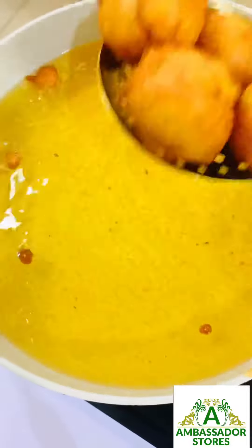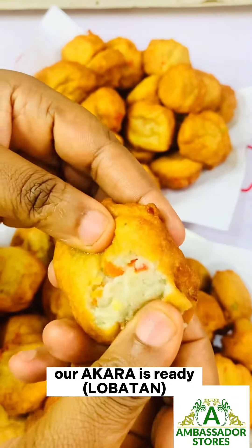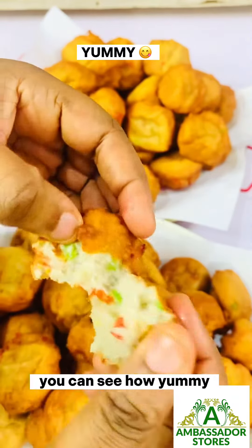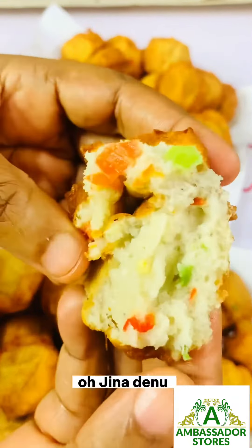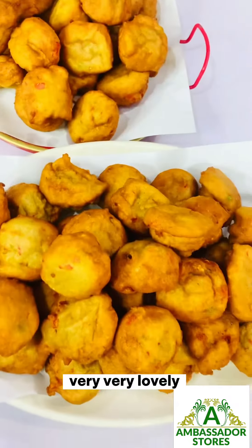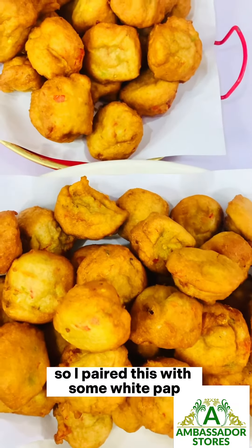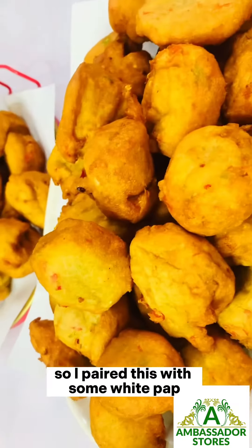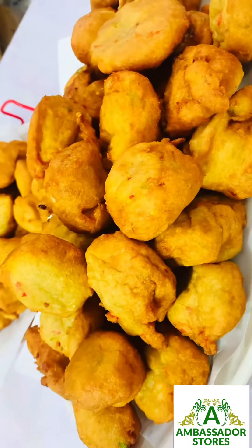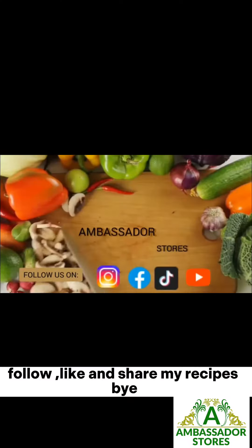Get it out from the oil, then repeat the same process. Our Akara is ready! You can see how yummy — look at the inside, oh, very very lovely! I paired this with some white pap. Thank you, God bless you, follow, like and share my recipe. Bye bye!